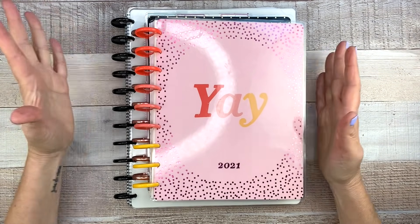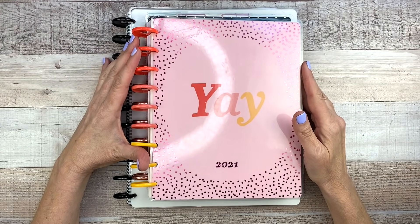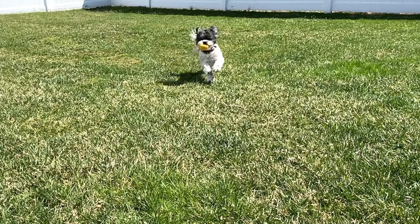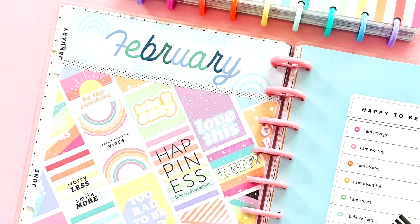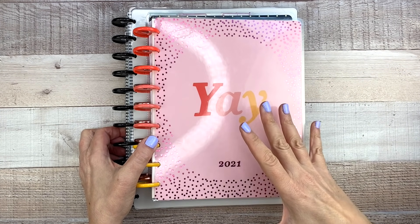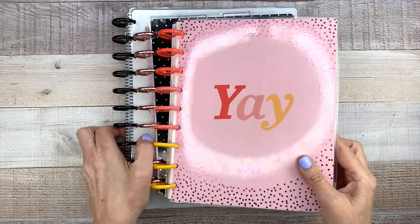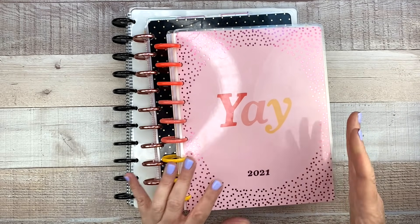Today's video is going to be a flip through of my three planners for April 2021. So if you're interested in seeing what I did in my planners this month, keep watching. Every month I've been doing these flip throughs and you guys seem to like them, so I'm going to keep doing them this year at least. I have three planners here: my creative journal, my work planner, and my catch-all. Those are the only three I use on a consistent basis.